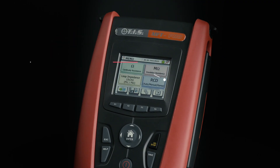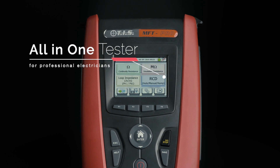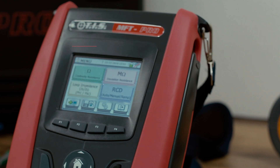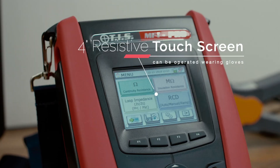The MFT Pro from Test Instrument Solutions is a multifunction all-in-one tester designed for professional electricians. The 4-inch resistive touchscreen is hard-wearing and can be operated whilst wearing gloves.